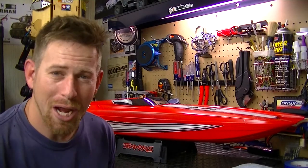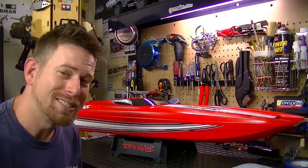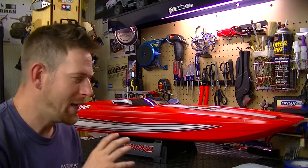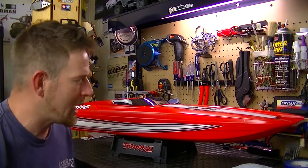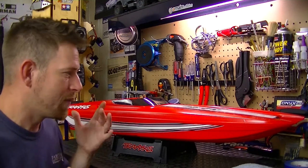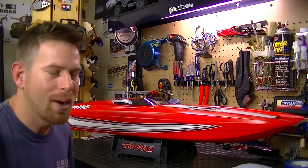Hey, what's going on everyone, RC84 here — thanks for watching. I have my friend back here with the Traxxas M41 widebody. I absolutely love this boat. It is super fast, very scaled out, just an awesome boat. It looks great out on the water and I get a lot of people asking me questions about it when I take it out to the pond.